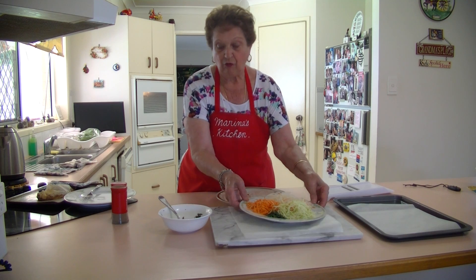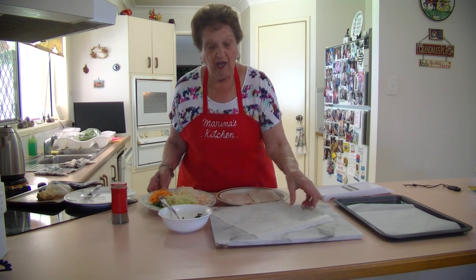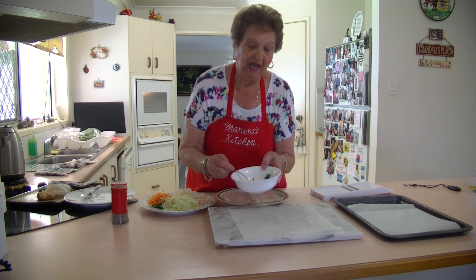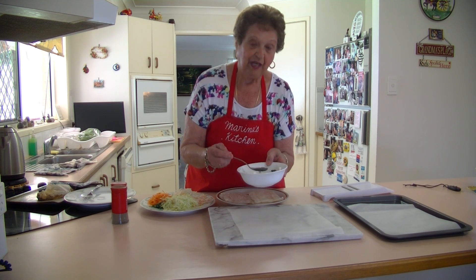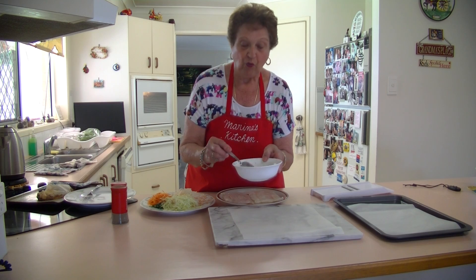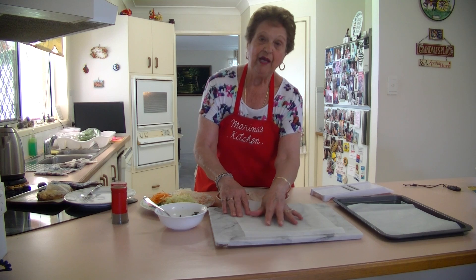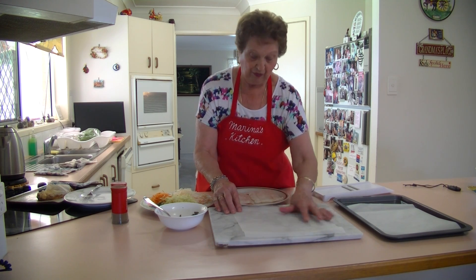Now what I've also got here is some lemon juice, oil, and parsley. That is what I'm going to put on my fish before we put it in the oven. They are going to go on some baking paper and we're going to make some parcels with them.